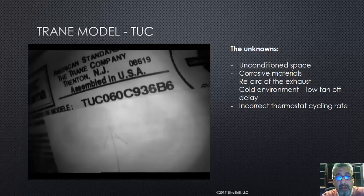Let's talk about the unknowns. We don't know if this furnace was installed in unconditioned space, or if it was installed around corrosive materials where maybe the intake pipe was never installed and it was just using intake air from the basement. We don't know if this furnace had a recirculation of exhaust where the exhaust was being drawn back into the intake. Matter of fact, I do believe that was the case, but I can't prove it.